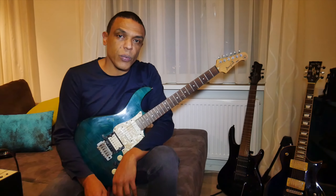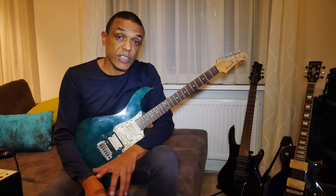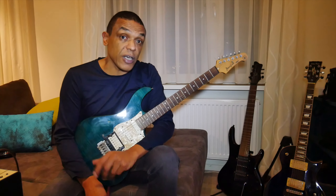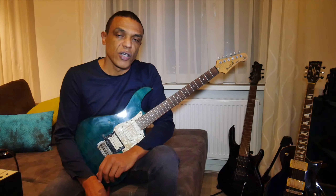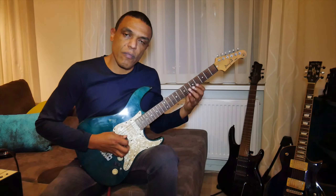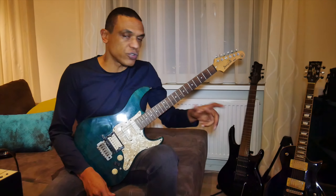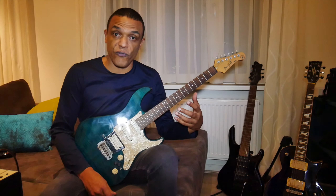Let's start right away. I always start with a pentatonic. The reason for this is I am an economy picker, and my alternate picking has suffered over the years. So I use my two-notes-per-string pentatonic patterns to practice and maintain my alternate picking as well. I simply go up and down — no tricks. I also use this for my warm-up.